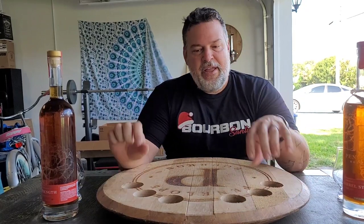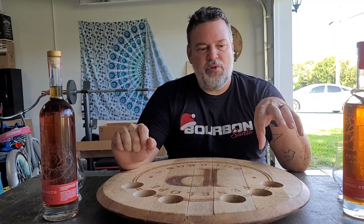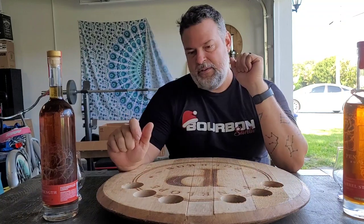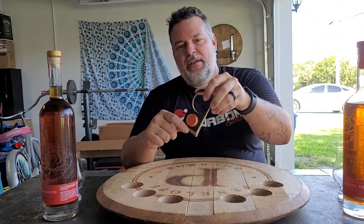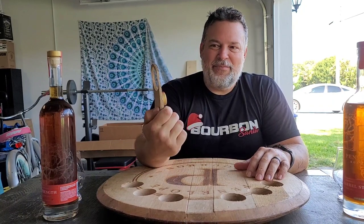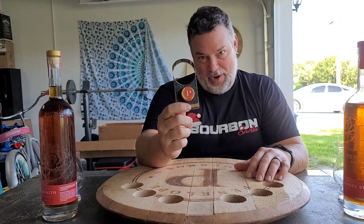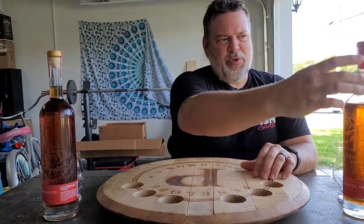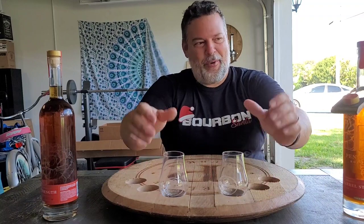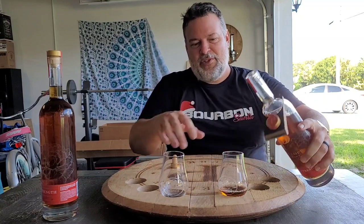I have Batches 5 through 10 in my collection. Yesterday I went through and compared 5 through 9 to make sure which one was my favorite so far, and it is Batch 9. I have this cool little lanyard I made out of a barrel stave and a Penelope cask strength cork so that I can easily see which one is my favorite — it's like a little award I gave to my Penelopes. So we're gonna compare Batch 9 to Batch 10.